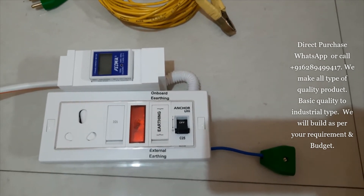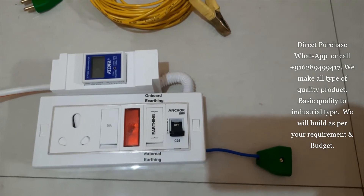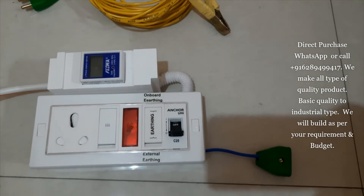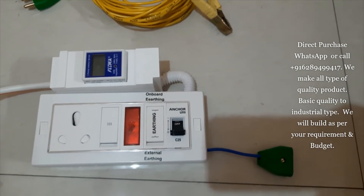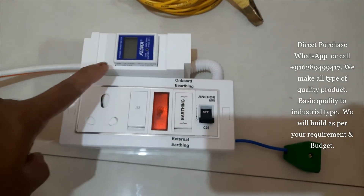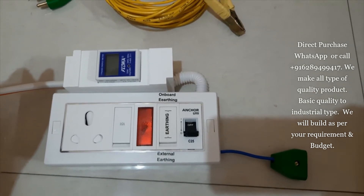a 16 ampere switch, one indicator, one two-way switch for external and internal earthen changeover, and one MCB — it's a 25 ampere MCB — and one digital meter to see how many units you use for charging your device.